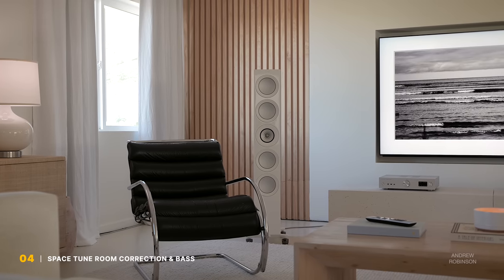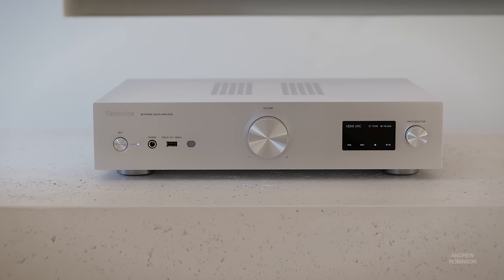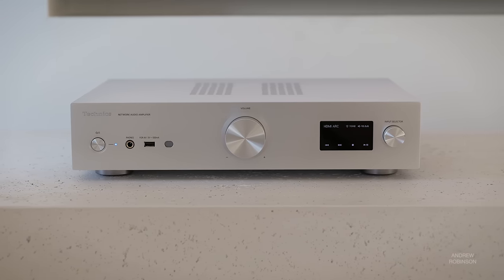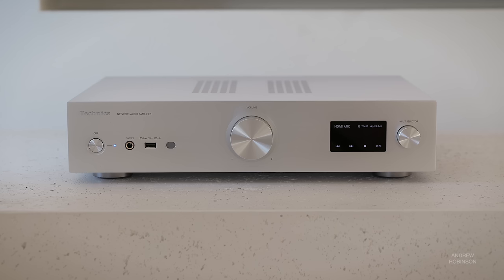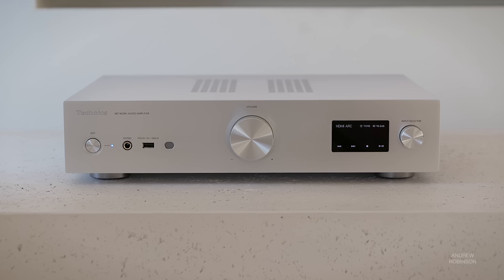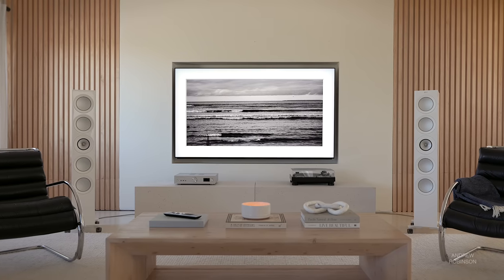We listened to the KEF R11 Metas with and without Space Tune active. Regardless of the source or material, the modest Technics drove the large KEF towers arguably as well as the far costlier Class A Delta stereo amp when listening at everyday levels. Obviously the Class A amp, as well as our Emotiva XPA and Audiolab 8300XP amps, are going to have more dynamic headroom when listening at concert volumes with peaks in excess of 100 dB, but up to 90 dB and below, the GX70 is every bit their equal. When it comes to low-level listening, the Technics' exacting detail made the GX70 one of the best low-level listening amplifiers I've heard, especially with Space Tune engaged.